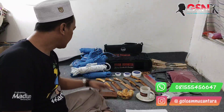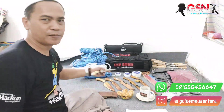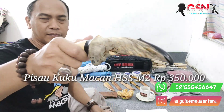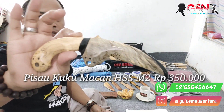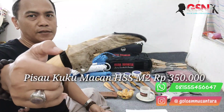Disini ada 1, 2, 3 — ada 6 piece. Macem-macem modelnya, unik-unik. Kita review langsung tanpa banyak basa-basi di awal. Modelnya yang pertama: kuku macan — keren banget. Ini saya lupa kayunya, kayu apa ini. Motifnya keren banget, kayak kayu kopi, motifnya keren. Hitam ini tanduk ya.